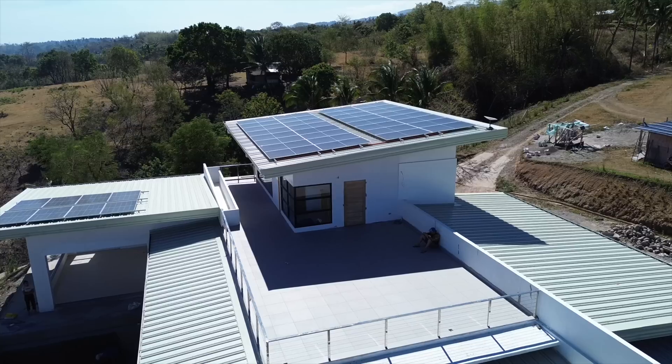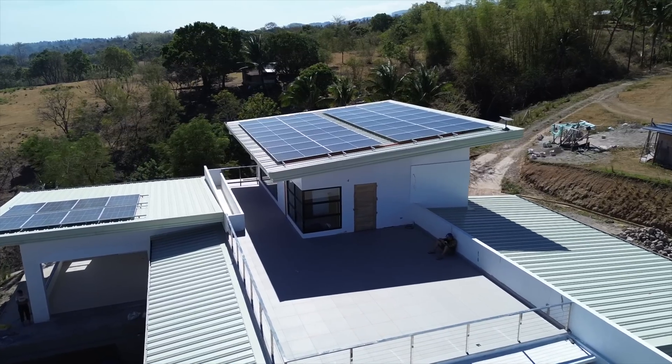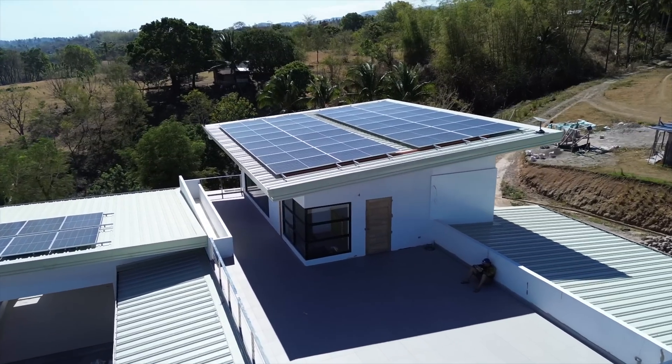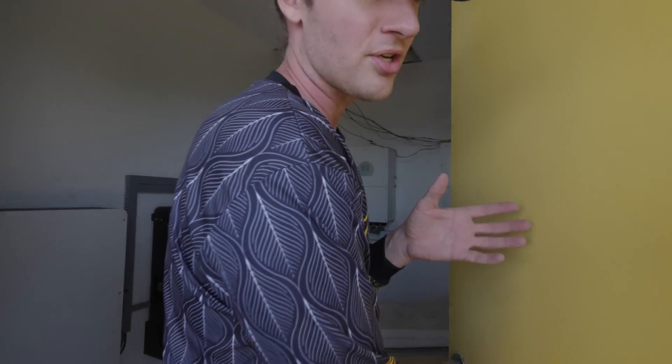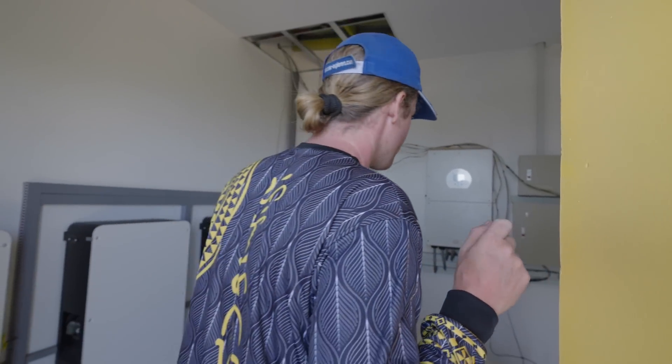Keep in mind everything is still under construction, so this is not final — this is just our first two-month experience of having the solar so far. First and foremost, this is our battery room, or the electric room. We specifically built this to house all the equipment because we want it to last as long as possible, and with that we installed air conditioning inside and an aluminum door, because it's going to be exposed to heat — durable and very nice.